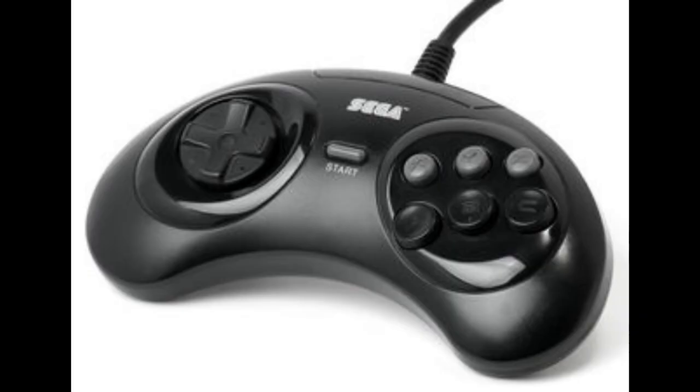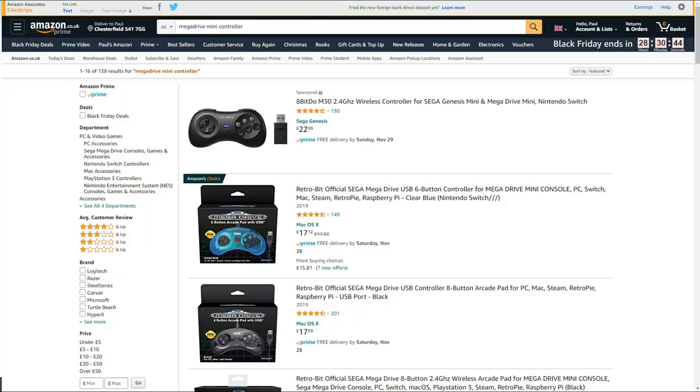Recently when I decided to fire up my Mega Drive Mini and found out we only have controllers with three buttons again, I went trolling the internet and hit Amazon up. Sega have officially re-released a six-button controller for the Mega Drive Mini. This thing comes available in black and also comes wired or wireless.